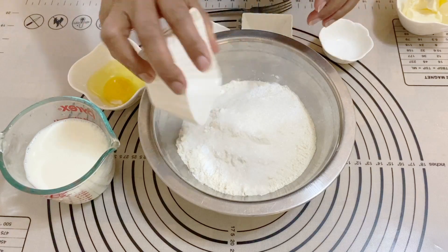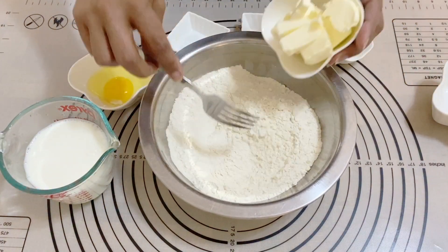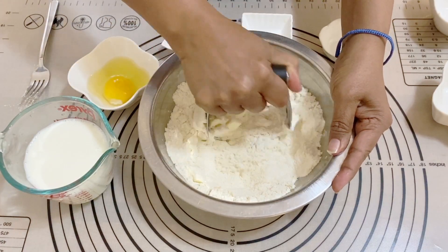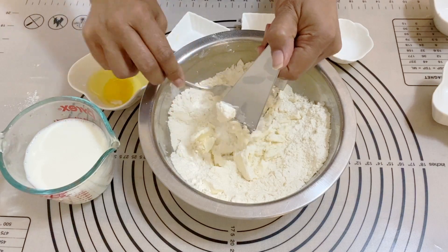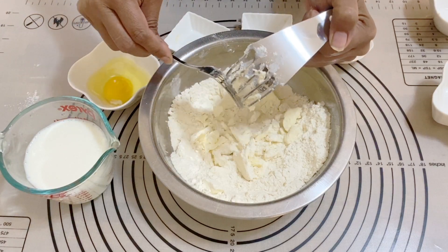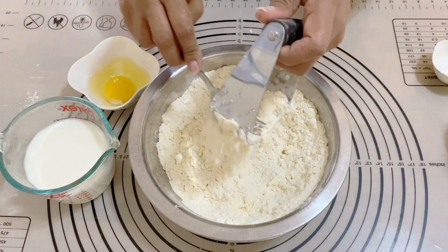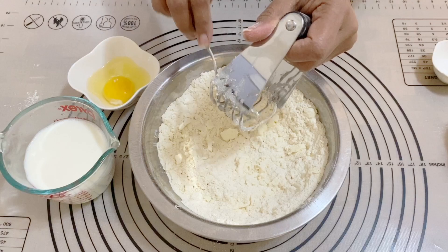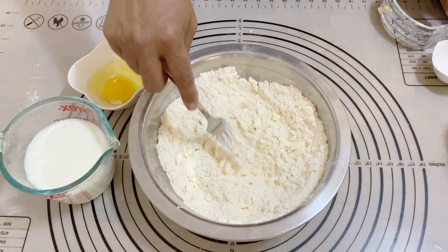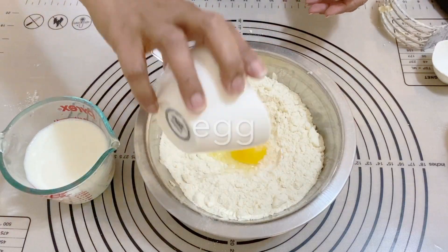I'm going to put the flour, salt, pepper, and sugar together and give that a good mix. Then I'm going to add the butter — this is cold chilled butter, cubed. I'm using a pastry blender, but you can use a fork. I prefer not to use a food processor, but you can use one if you prefer.